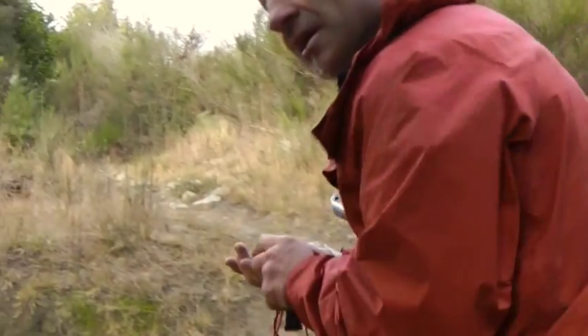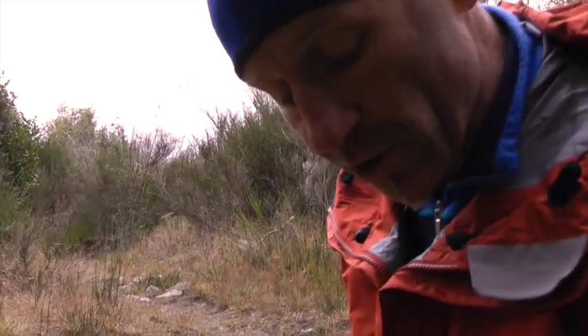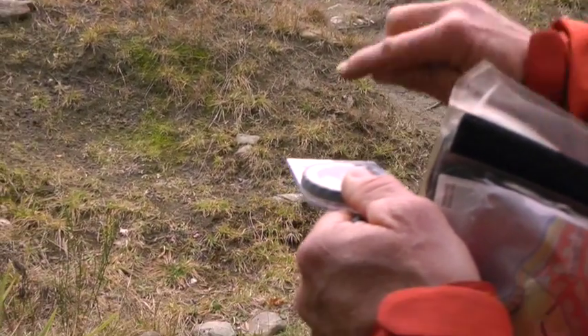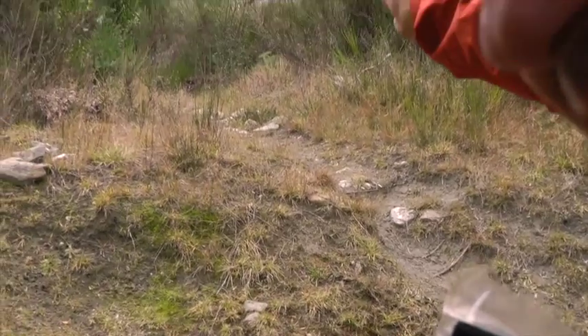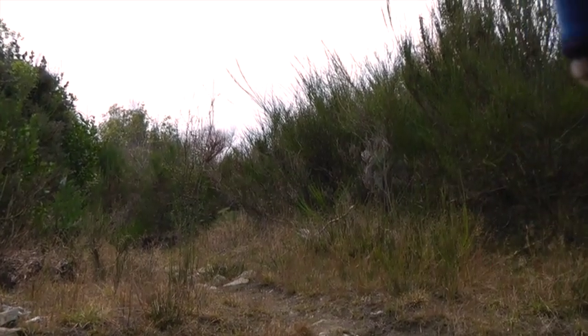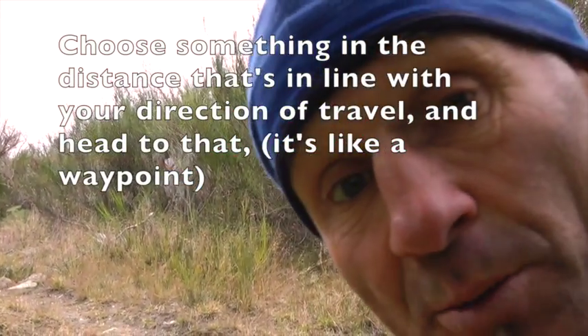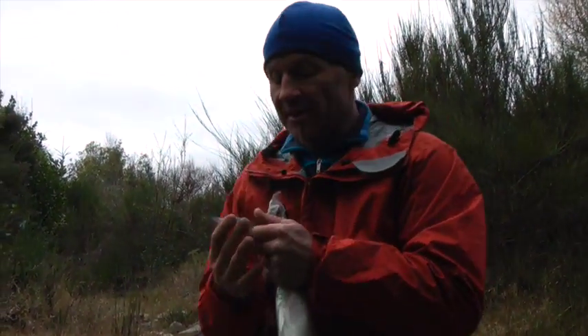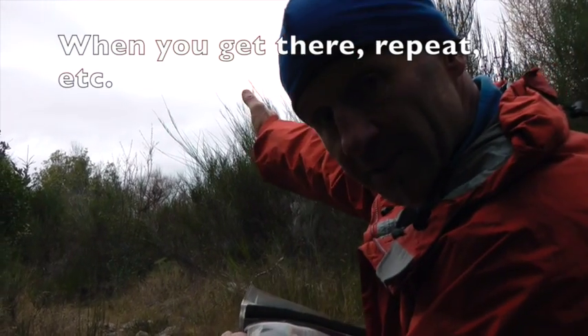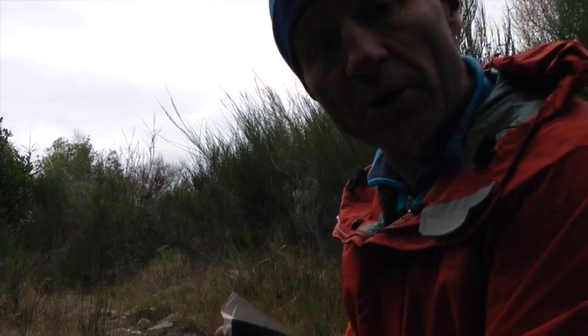There's one thing I need to tell you. If I just run like this looking at my compass there's a good chance I'll make an error - I'm not looking where I'm going well enough. The best thing to do is to line that up and then look at the direction of travel arrow and find something in the distance that lines up with that. In this case there's a dead tree way in the distance. All I need to do is go to the dead tree and I know it's in line with where I want to go. I don't even need to look at my compass till I get there, so I can sprint off. Then when I get to the dead tree I can do that again - find something else in the distance I can sprint to. It's much quicker and much more accurate.